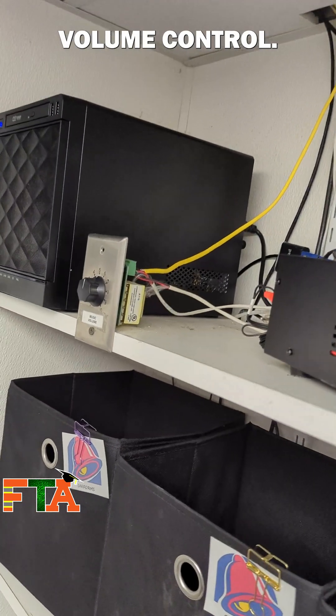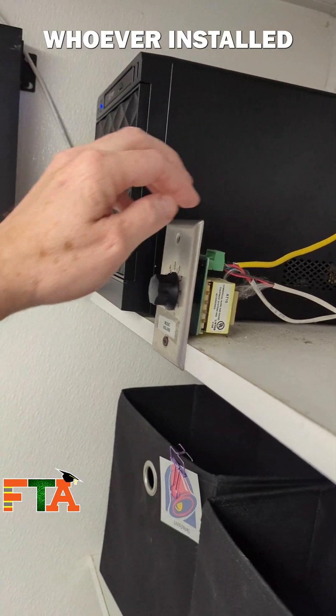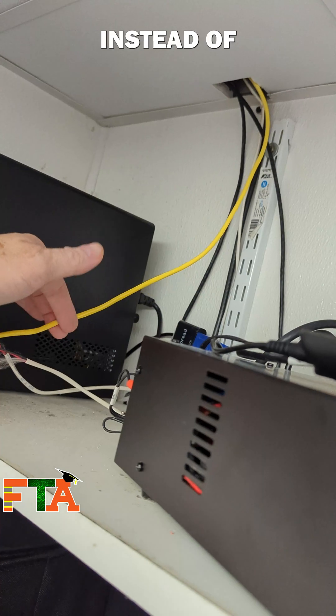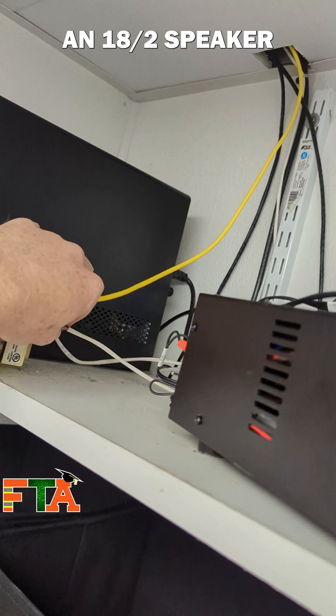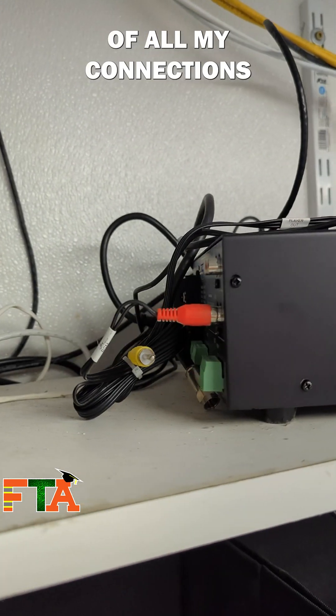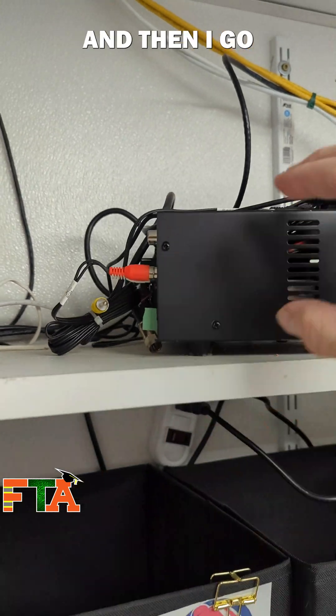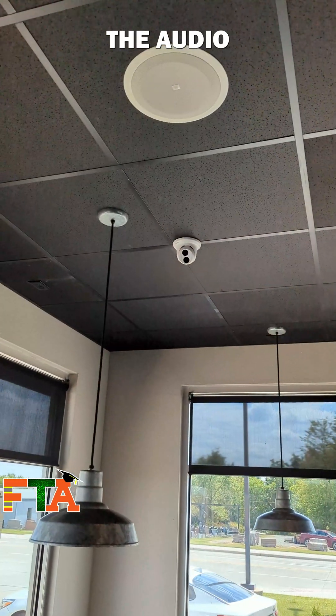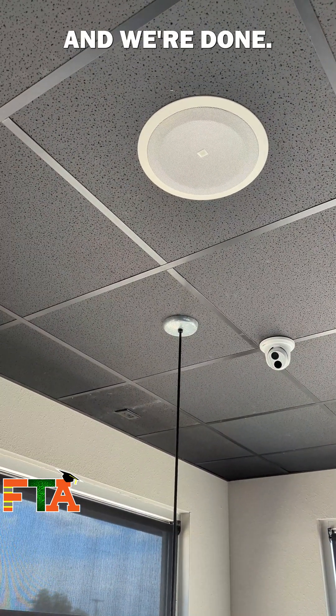Here's one last look at the volume control. You'll see that yellow cable — whoever installed this used a cat5 network cable for the speaker output instead of an 18/2 speaker cable wire. I do one final check of all my connections just to make sure, then I go out on the floor and listen to make sure I can hear the audio at the speakers, and we're done.